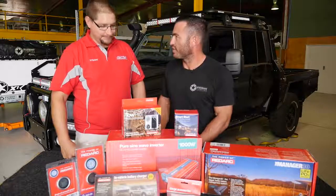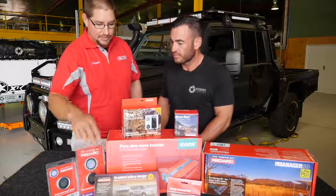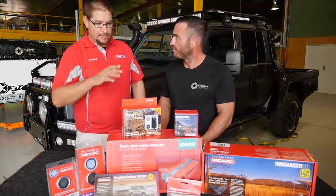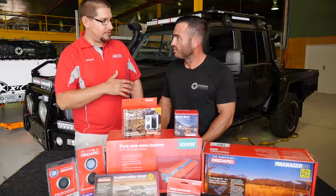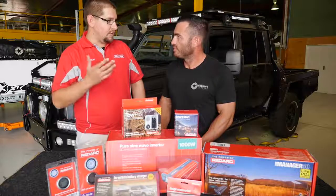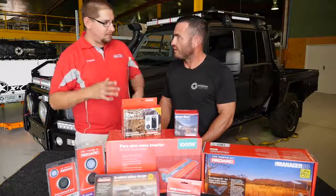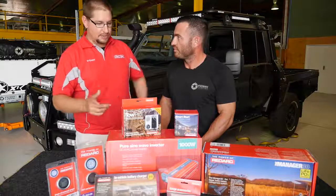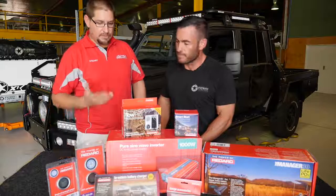We're obviously really familiar with the Tow Pro. In addition to that, under the bonnet you're going to have the BCDC 1225. That'll take care of charging your auxiliary battery — while you're driving along, it'll apply three-stage charge to that battery and bring it right up to full charge. Because the alternators on these things are great for the start battery, but the way they charge the auxiliary just takes a little bit more push from a BCDC. They don't have enough to get charge into both batteries — it's all about bringing that voltage up.